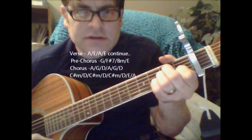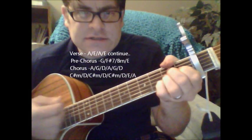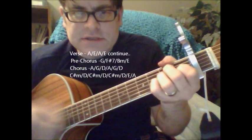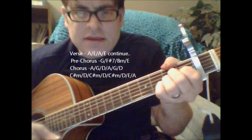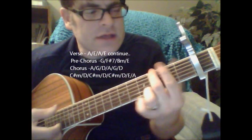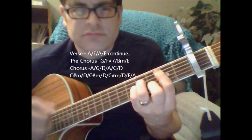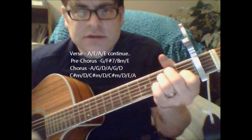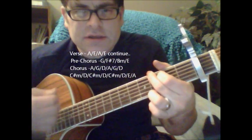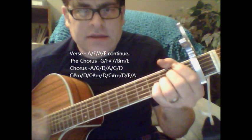It starts with the verse: A — 'takes everything you've got' — A to E, A to E. G, would you like, F sharp 7, B minor, E. Sometimes you want to go A, vary by G, D, A, G.